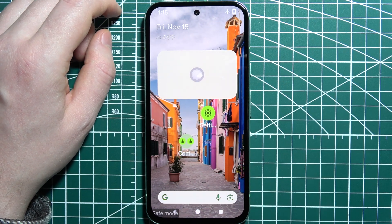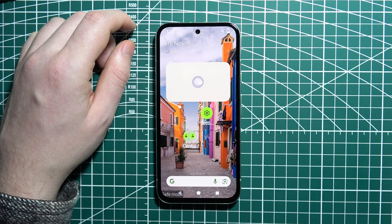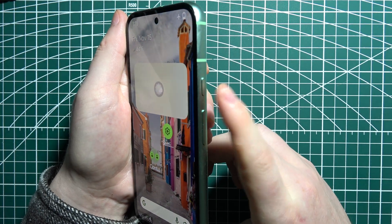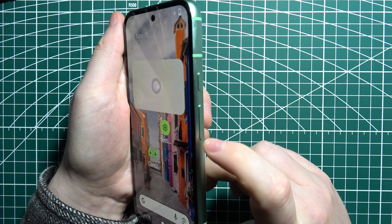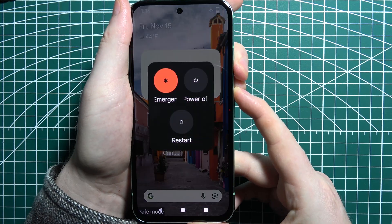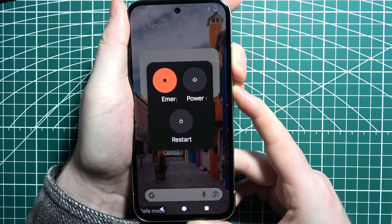To fix the frozen screen on a Google Pixel phone, first grab your phone in both hands. There is a power button on the right side of your device and the volume up button right next to it. Press those two buttons at the same time and hold them until the screen turns black.